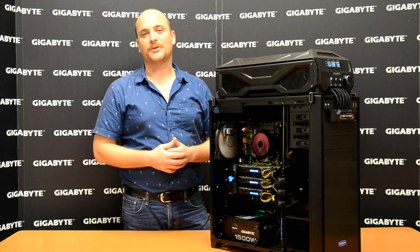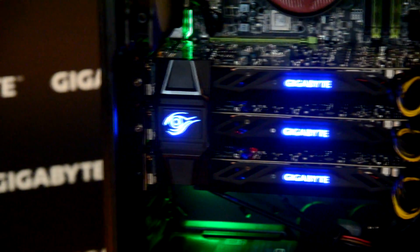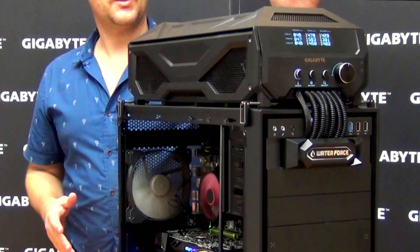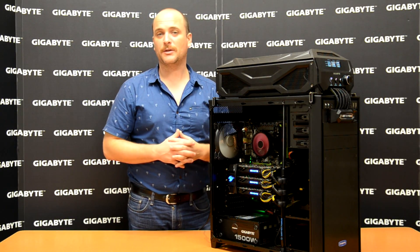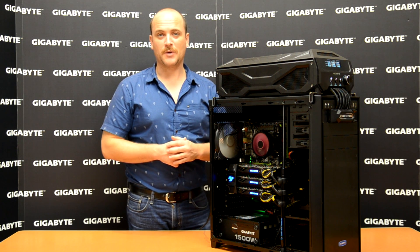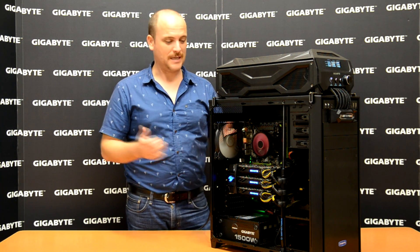As you can see, the Water Force build is complete. Right now the power is on — the cards are illuminated as well as the three-way SLI bridge. On the water cooling box you can see the display panel where you can adjust the temperature, speed, and pump speed as well. Next time I'm going to teach you how to do that. Well guys, thank you very much for watching this video. Hasta la vista, gamers!